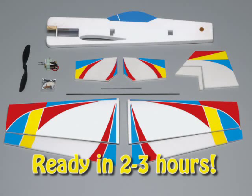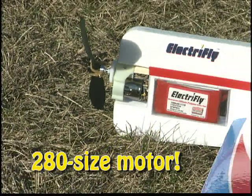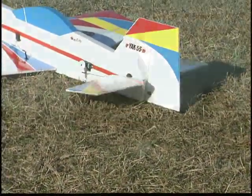In just two to three hours the Yak 55 is ready to dazzle. A high visibility trim scheme has already been applied to the foam parts, and a ball bearing motor and five to one gearbox come ready to be installed. With a wingspan of less than three feet, the Yak 55 is perfect for grab and go flying, and huge control surfaces give it incredible 3D capability.